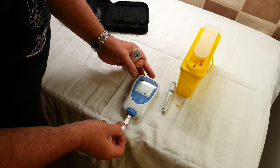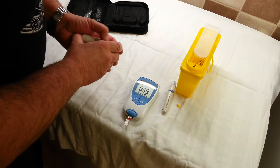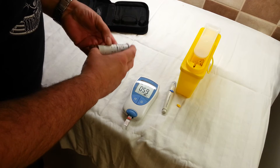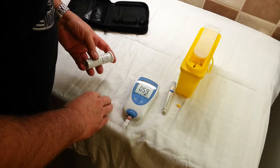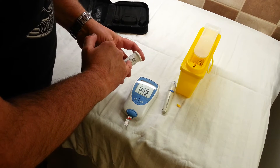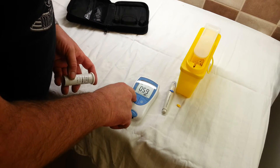The strips can be stored at room temperature and as long as the lid is not left off they will keep until the expiry date, which is usually around a year — in fact this batch goes through to October next year. It comes up 059 just to check that I have the right chip inserted, and then you press M just to confirm.